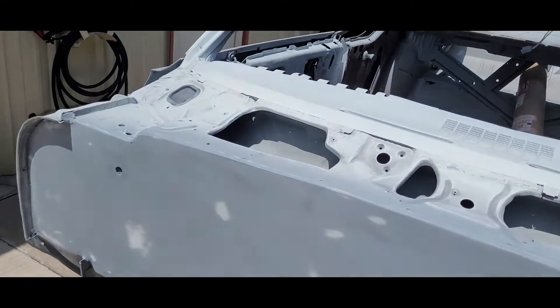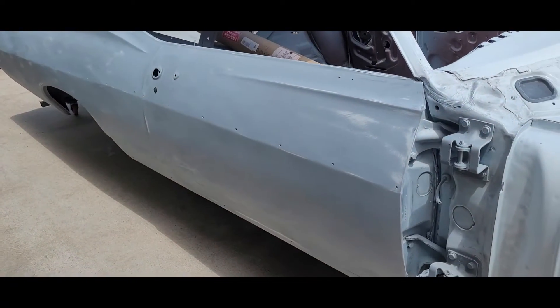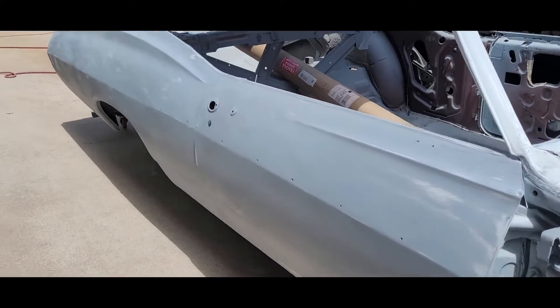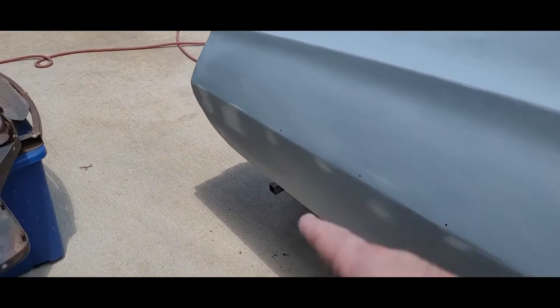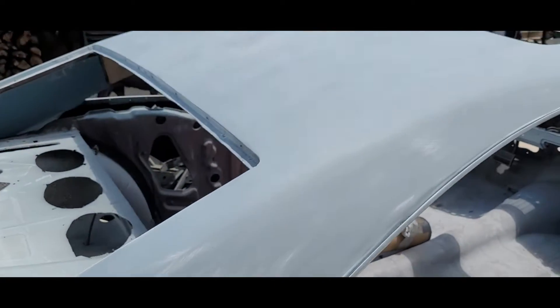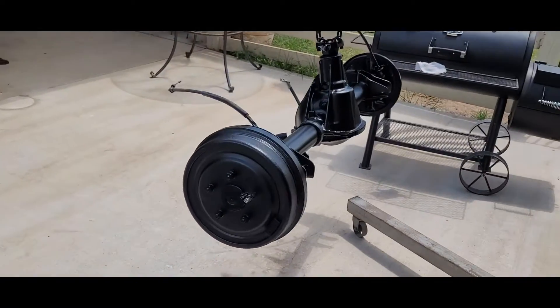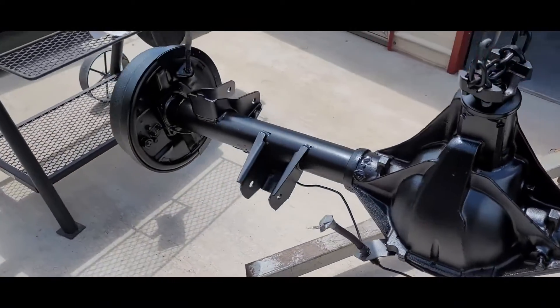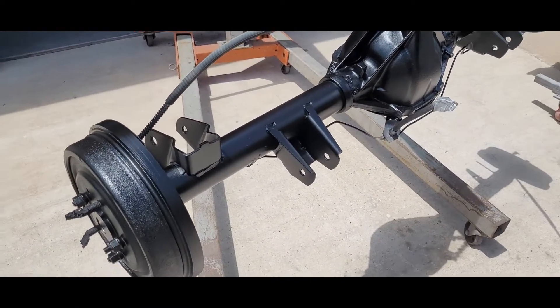So everything's in 180. A little bit of breakthrough but not much — we've got some more high build that'll fix all these little breakthroughs. The worst one is back here. We had the mobile sandblaster come out yesterday — he did my frame and then we threw this in there too.